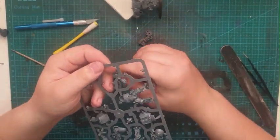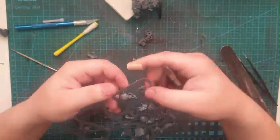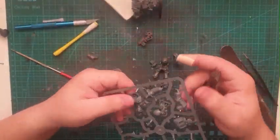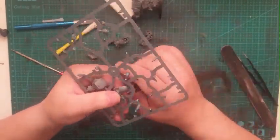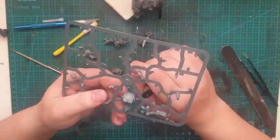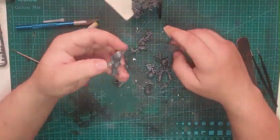Here I get started on the other two Terminators. They were as simple as my other kitbashes — remove the Aquila first, then any purity seals, remove them and scrape them back to give a nice smooth finish. And that will be them done.